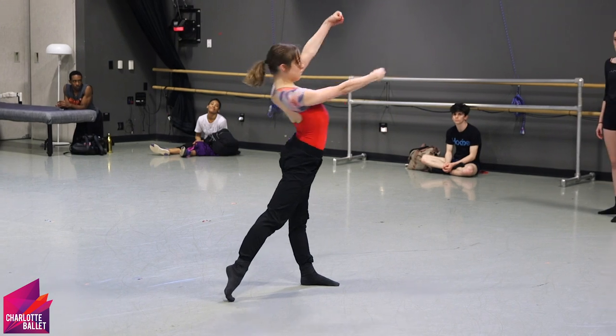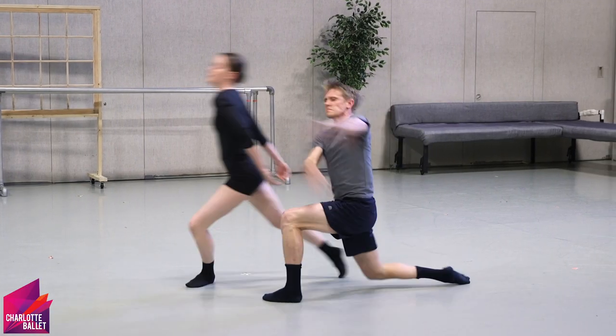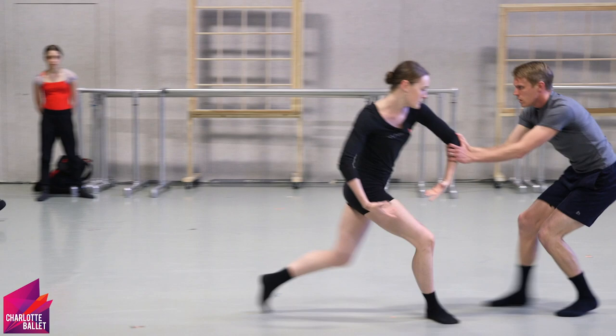I think that this year, everybody who's participating knows the layout, more or less. Hope likes to throw curveballs, which is good. They're good curveballs, but we're a little bit more prepared and we're a little bit more ready for the challenges that we're going to face with the Choreographic Lab.